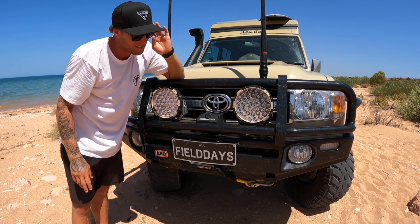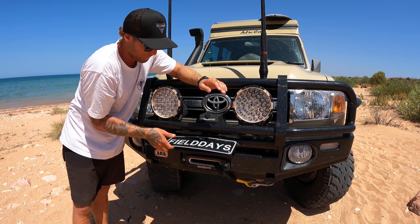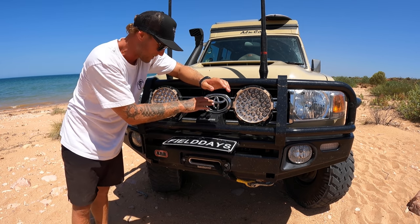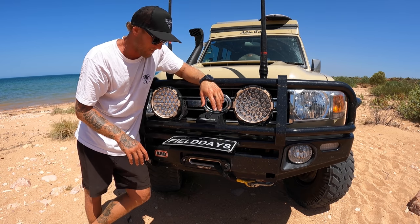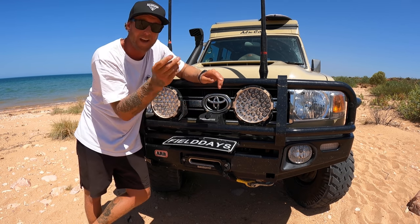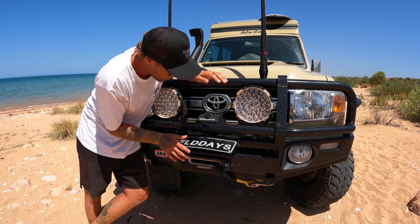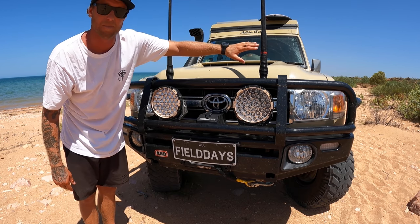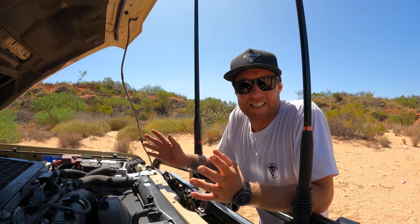Down here we have a 12,000-pound BushRanger winch, sitting behind this little flip-flop field-day number plate bracket. We haven't had the pleasure of using it yet — we haven't really been stuck — but hopefully in the next couple of months we'll be punching north. I want to get bogged, I want to have the boat on the back, and pull myself out with this winch. That's a 12,000-pound BushRanger winch with synthetic rope. We've also got two aerials up here which I'll run through in a bit.